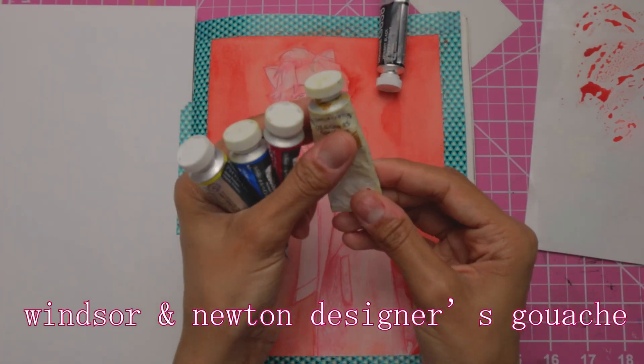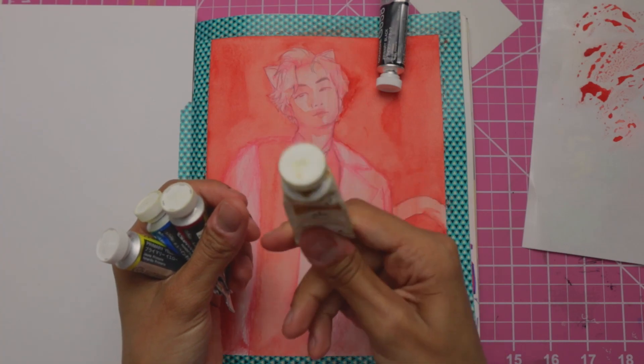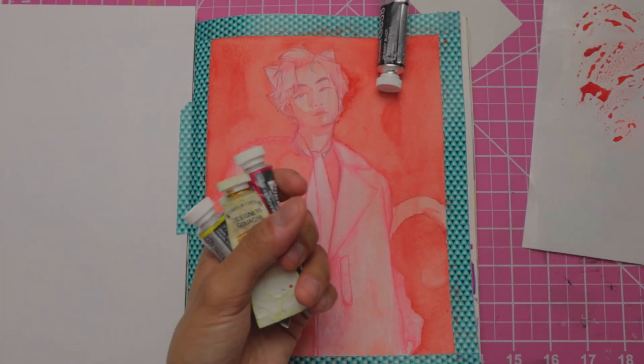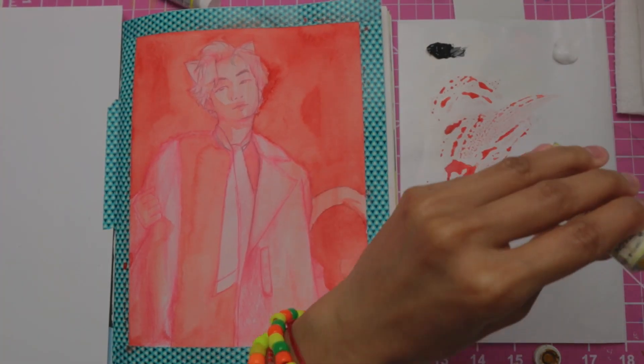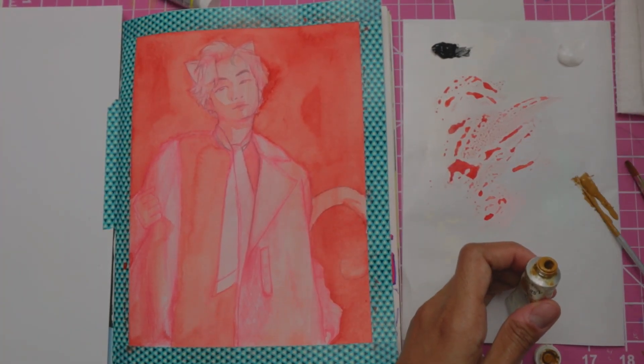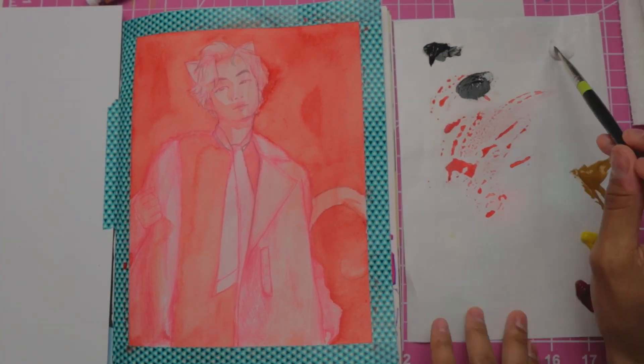This is such an old tube of paint. I don't even know if paint will come out of this. We'll see — if it does, great, if not, well, it won't. And then I just have white. I'm going to do the background last. I think I'm going to start with the jacket because that's the darkest.